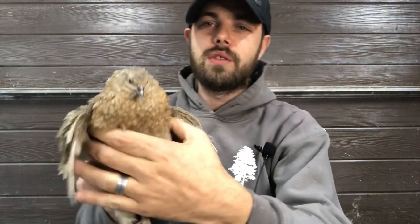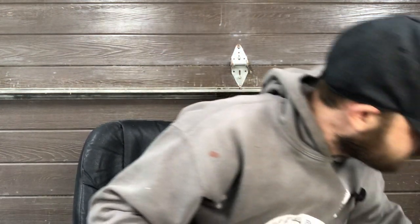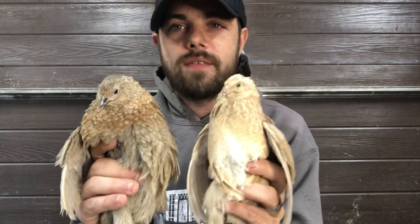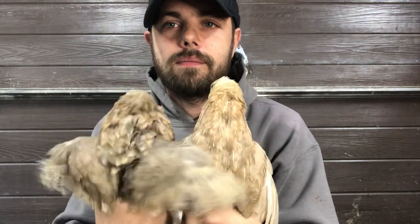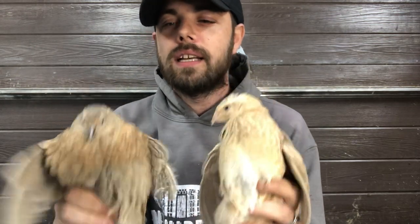Without further ado, let's get into the German pastel collection. So this is one kind — they're very tricky as far as telling male from female. One is a male and one is a female. Obviously this one's male because he's being difficult, but you can also tell by the dark head, though that is not very consistent. Everything is a little bit different, so they're very different in color.